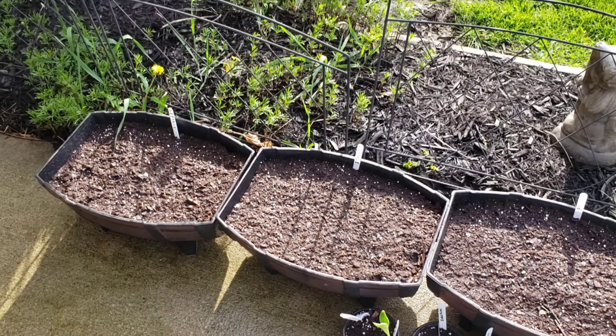Hey guys, Mrs. Jess Outdoors here. So today I feel like a little bit of a hot mess because I spent all afternoon putting in all of my plants — at least in the vegetable garden. I put in the raised beds and the big garden and all my potters and everything. They're all planted. So I'm going to go ahead and give you guys a look around.